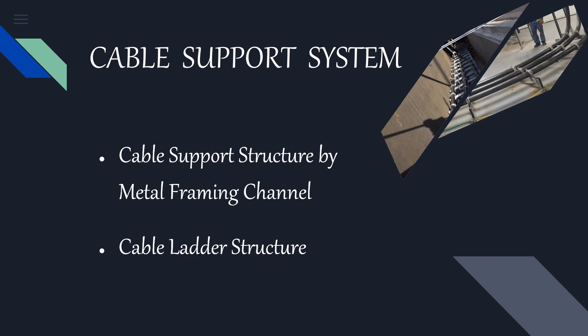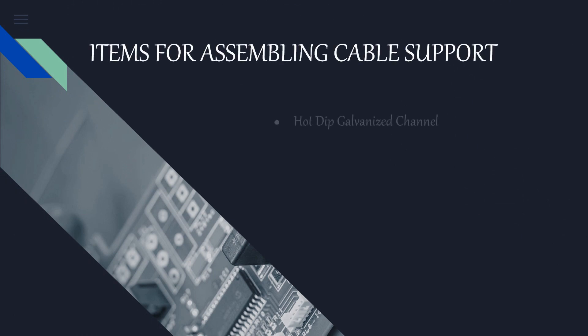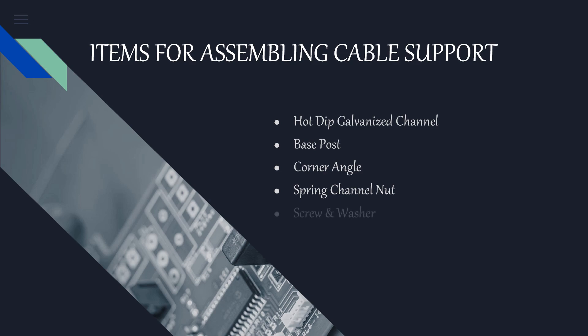The first type is cable support structure by metal framing channel, and the second is cable ladder structure. Cable support structure by metal framing channel is one of the easiest methods and convenient for heavyweight cable. The following are the items which are required for assembling the cable support structure.